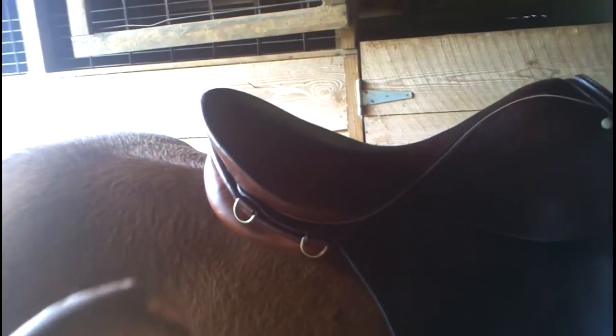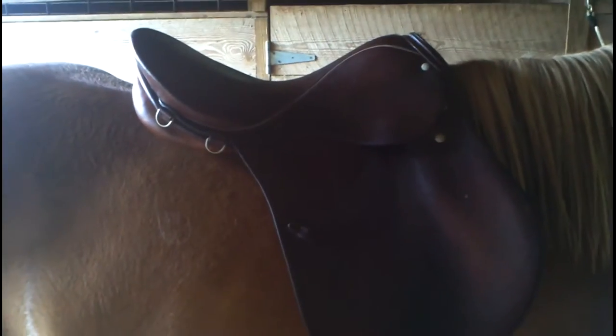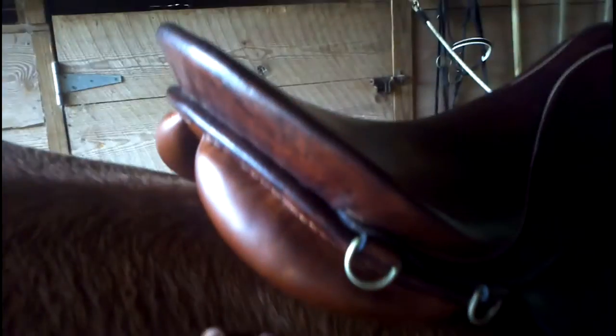Here's the pommel to the cantle. It looks crooked in this picture, but I don't know if that's just an artifact of the video. She's actually standing funny.